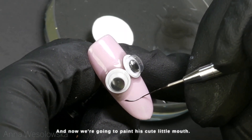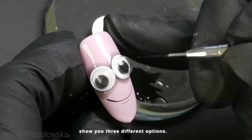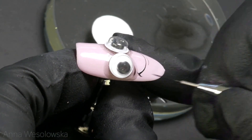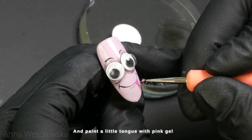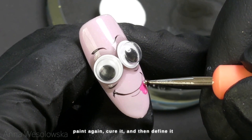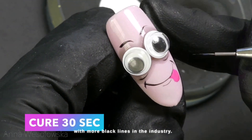Now we're gonna paint his cute little mouth. In this video I'm gonna show you three different options, but of course there are so many more. I cured 30 seconds and paint a little tongue with pink gel paint, cure it again, and then define it with more black lines.